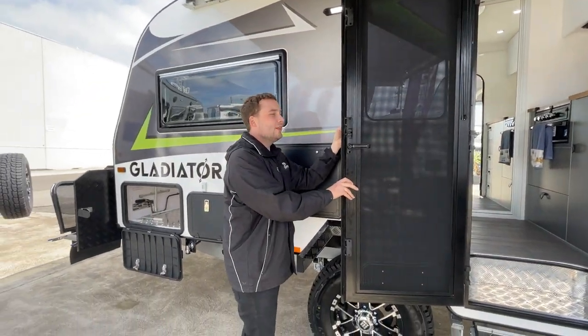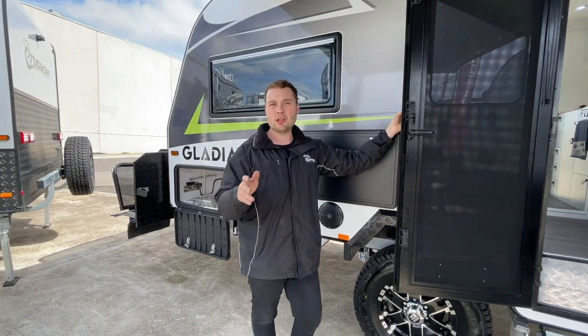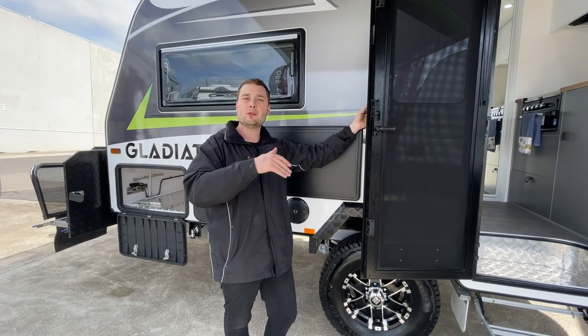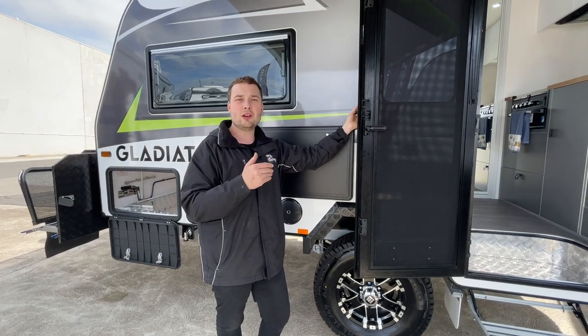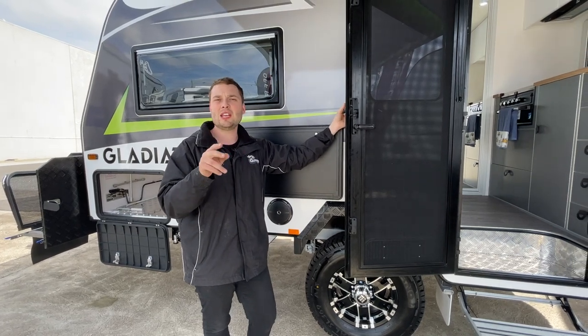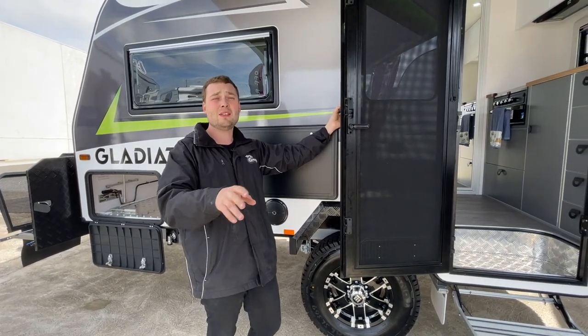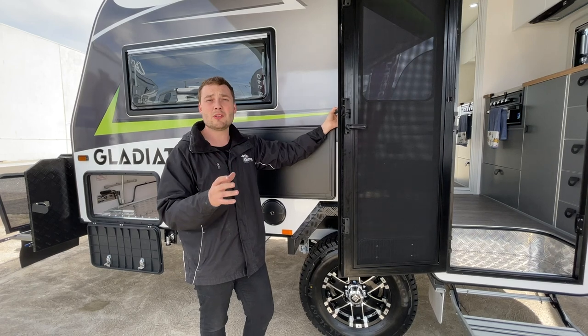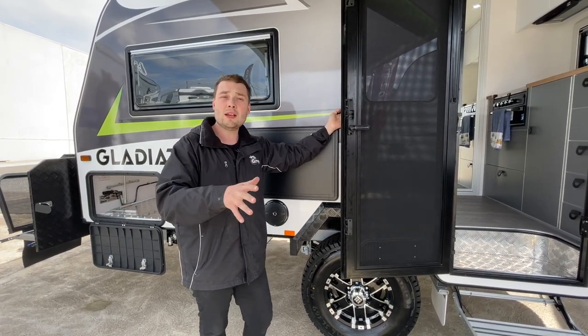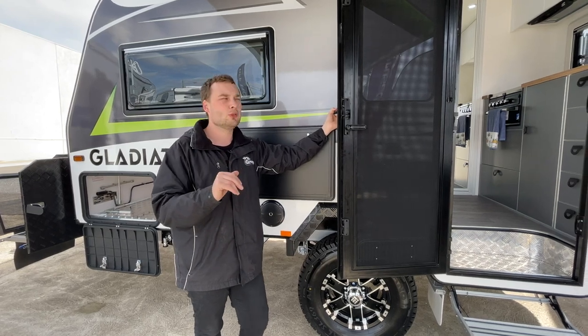Unlike all the hybrid market, this guy's manufactured and made here in Australia completely from Australian products, including 3mm 450 MPa graded steel chassis. It's running on an Intel Engineering chassis — 6-inch A-frame, 6-inch chassis, 6-inch tyre with a 2.7-ton independent tough ride, giving you a massive payload of about 1,200 kilos, depending on how much you're going to load it up. But perfect for 2.1–2.2 tow vehicles, still giving you ample 600-kilo-ish payload.